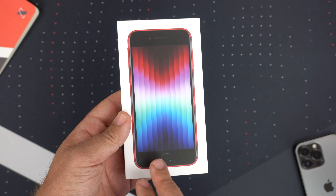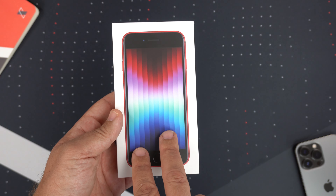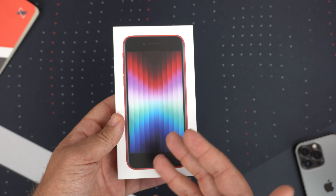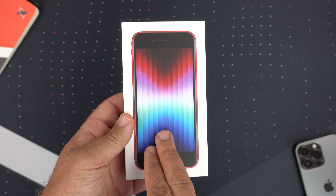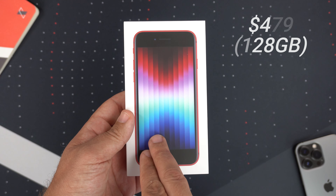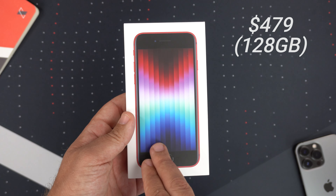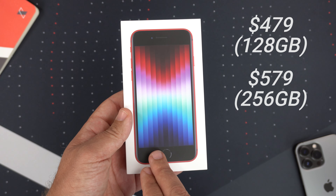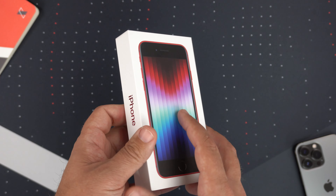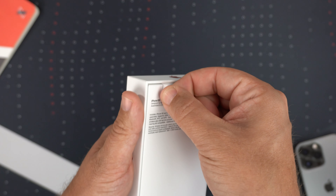This is the 64GB version at $429, which is pretty affordable. If you want to step up, they have 128GB and 256GB — it's really only about $50 more to double your storage, which is a no-brainer. I think 128GB is the new standard, so for $479 you get 128GB, and for 256GB it jumps to $579 — still under $600.